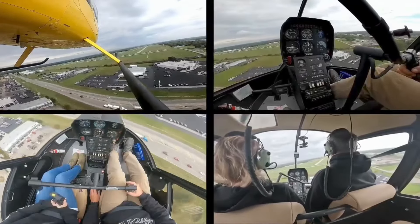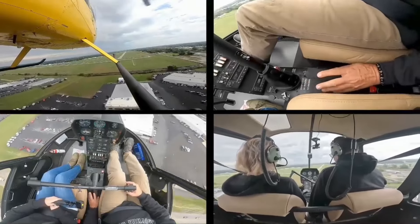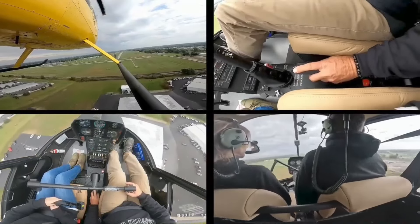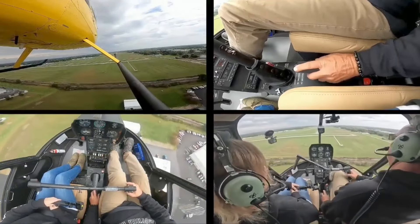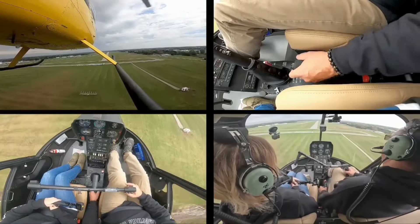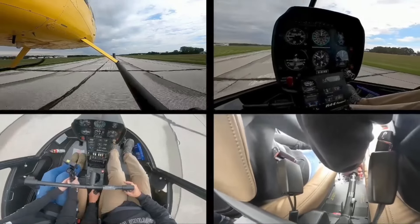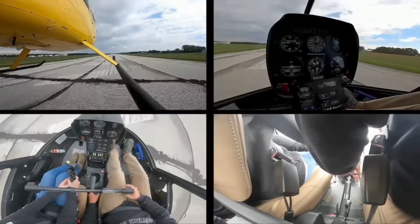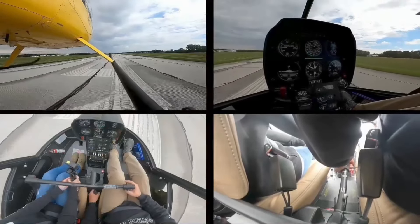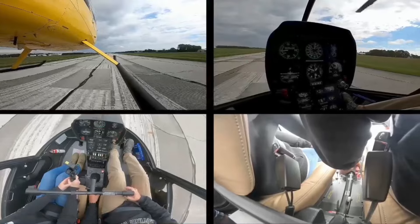When I start this, I definitely want Lindsay filming me on the collective, because what I'm gonna show them is really important. We're gonna talk through a normal takeoff, a normal pattern, and a normal approach. As simple as that sounds, a lot of people out there don't really know how to do a good normal takeoff and landing.